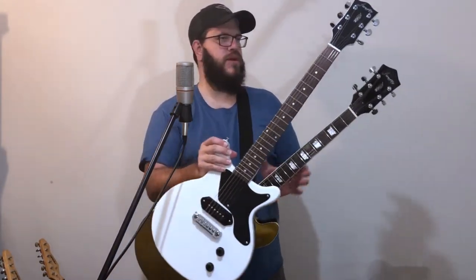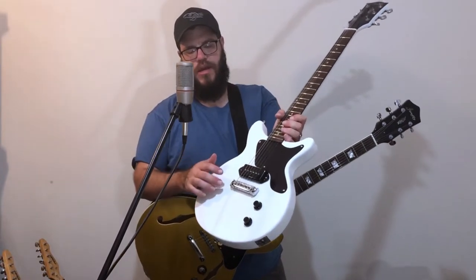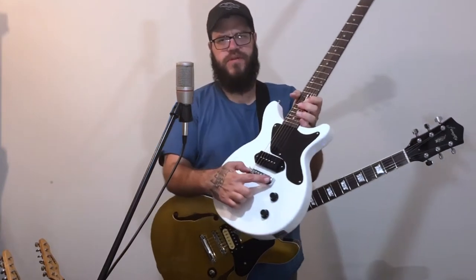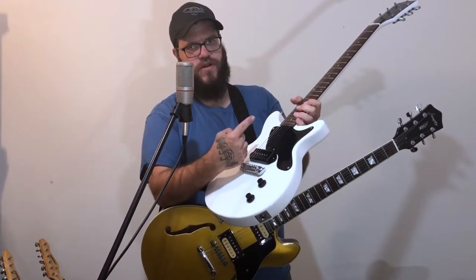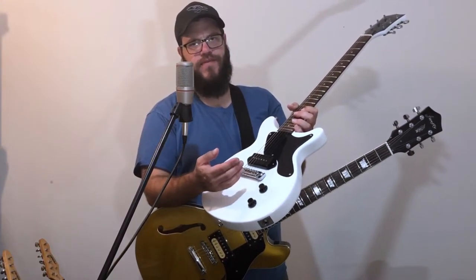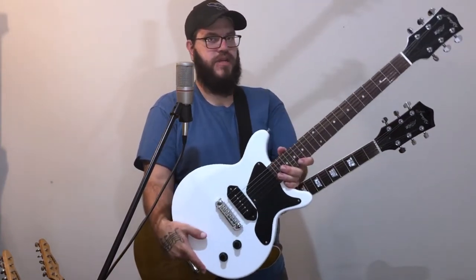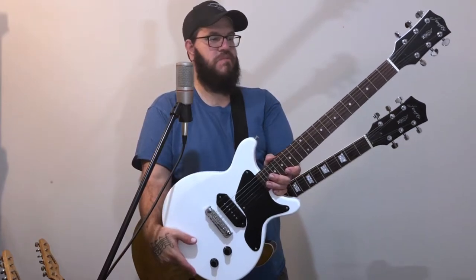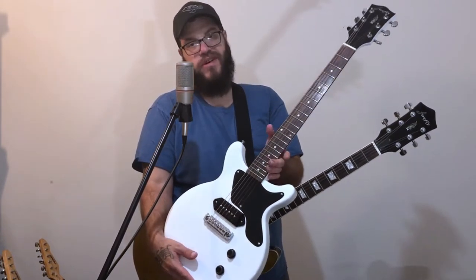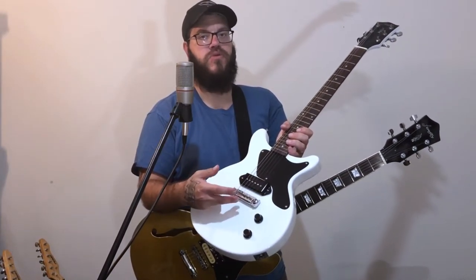I'm going to switch back to talking about tuning stability again real quick - I forgot about this guitar. I don't know if you've seen my video on this Firefly guitar, but this was the first run they did. They put the posts for the wraparound tailpiece about half an inch too far to the neck side. So with the typical wraparound tailpiece, there was just absolutely zero chance of any intonation. So I did replace this one, but that's the only thing I've replaced on this guitar. I paid a hundred bucks for it - I had to file down the slots in the nut a bit, level some frets - but as far as actual upgrades and replacements, I just replaced what I had to in order to get the guitar playable, and I like it now.